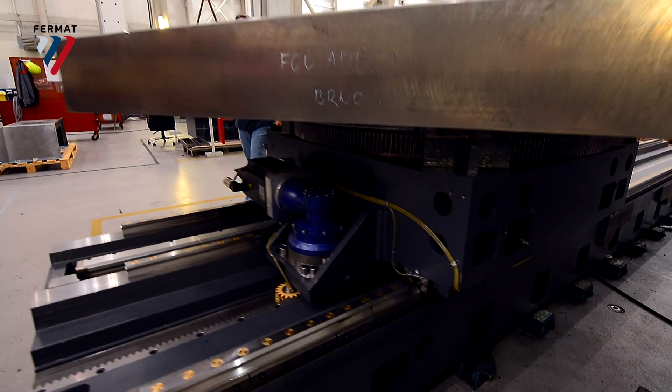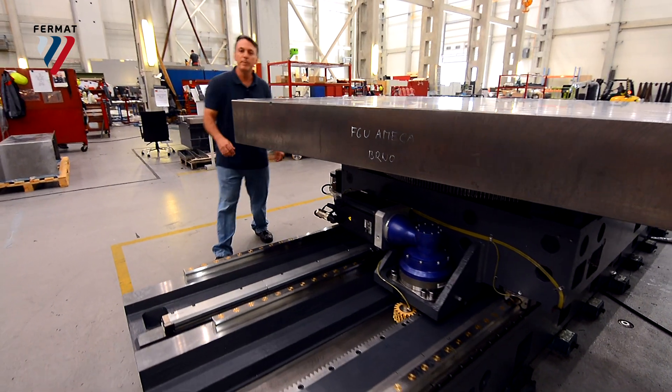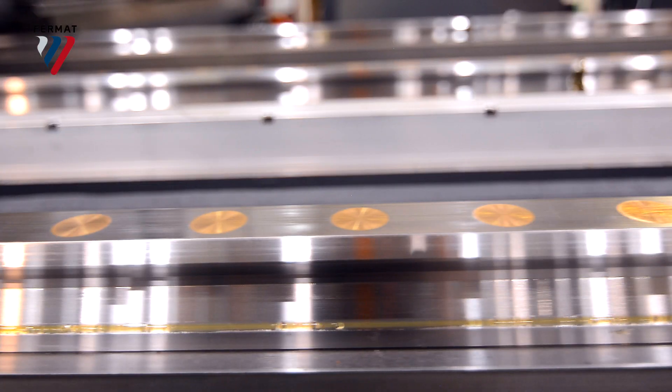Now on to the table — it can hold up to 20 metric tons, and it's built on a rack and pinion system with three linear guideways.